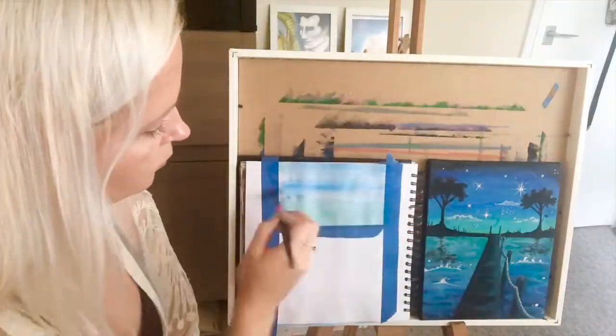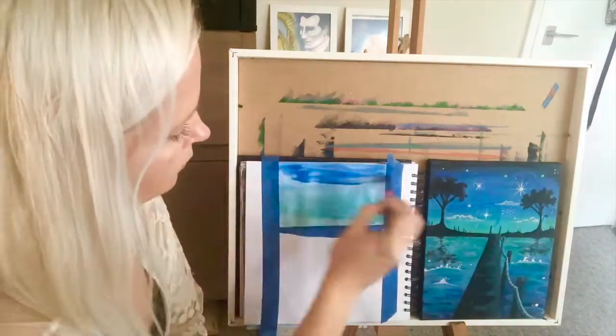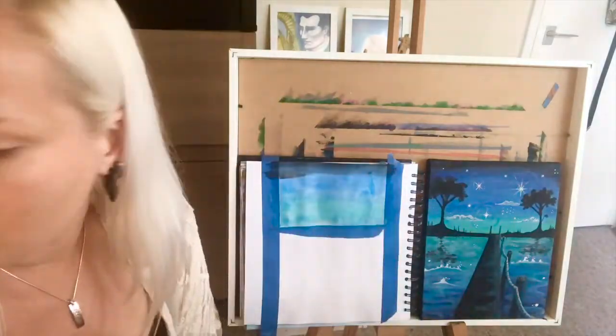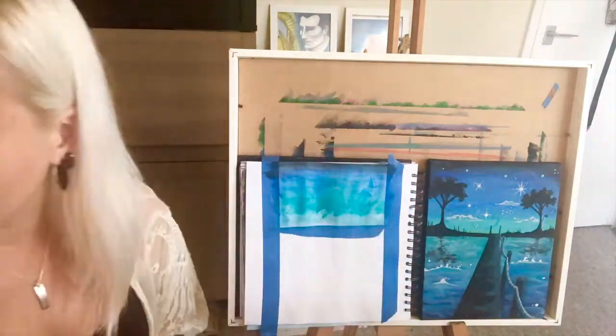First I taped the paper with the painter's tape to make the outlines of where the painting will end, and also a line for the horizon to make it really straight. And then I started coloring in the sky.